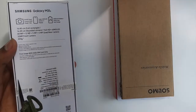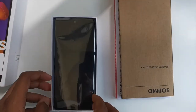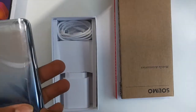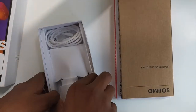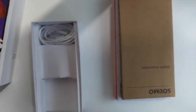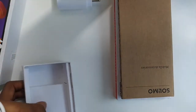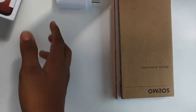There are some tapes on it. Let's open the box now. We have the phone on the top. Let's keep the phone aside after removing the plastic and see what else is in the box. There's an adapter and a cable. It's a 25W Super Fast Charger. And there's a cable too — it's a Type-C to C cable. Let's keep the box aside.